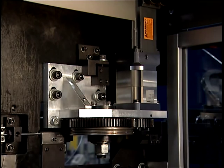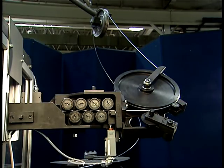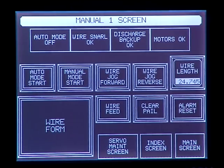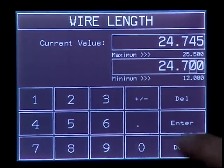Precise wire length is obtained by the new servo-driven wire feed assembly using constant pressure feed rollers. This eliminates the wire check or anti-backlash assembly and greatly reduces the wear of moving parts in the wire feed. The wire length is set through the touch screen to a factory default setting, and this adjustment can be changed to accommodate variations in wire diameter and hardness.